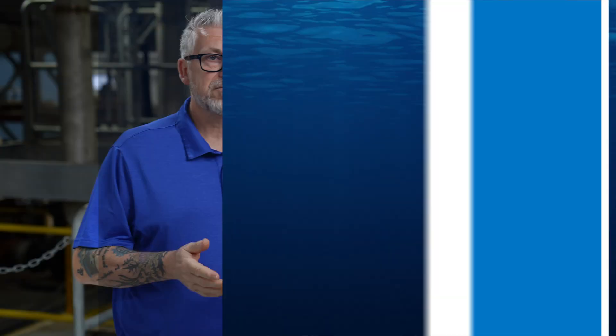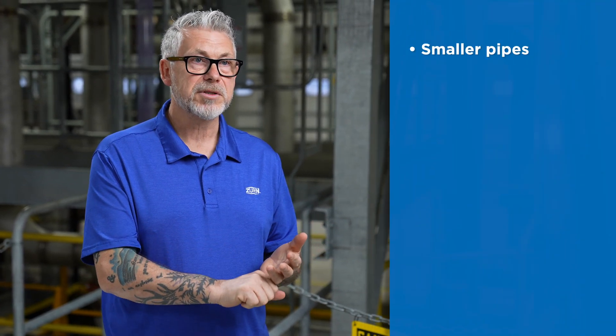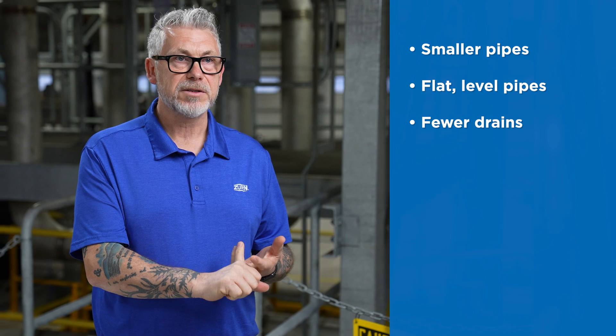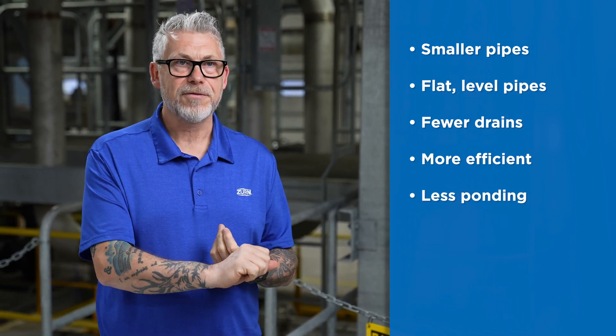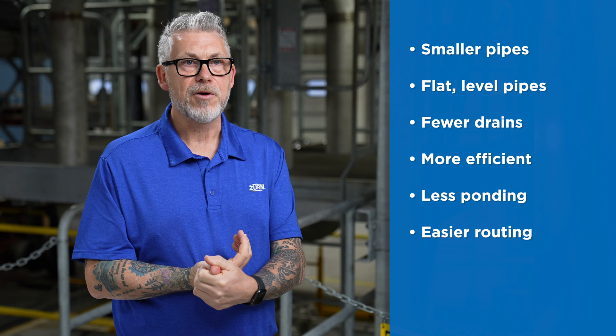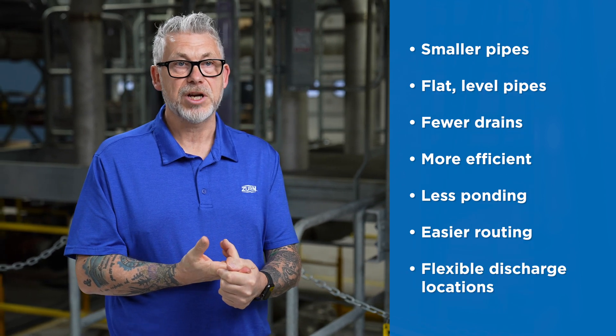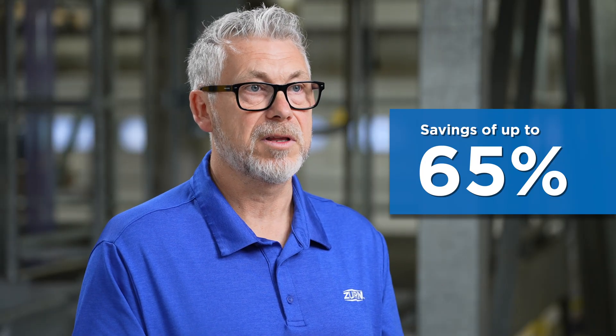The key points comparing siphonic drainage to gravity drainage: smaller pipes, flat level pipes, potentially fewer drains, more efficient, less ponding on the roof, easier to route and coordinate with other services, and flexible discharge locations — all of which equals potential savings, and potentially large savings, for the building user.